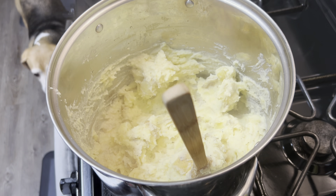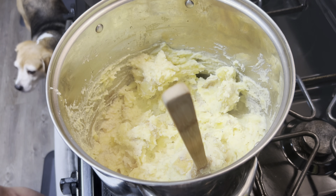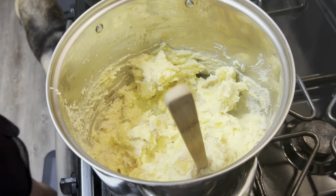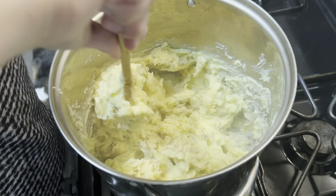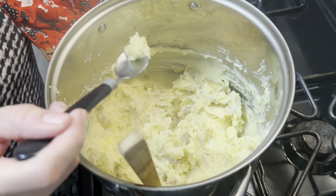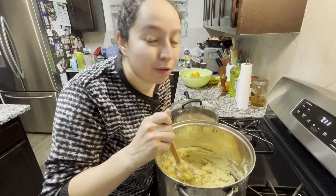Let me take a taste test. I think it needs more salt. The good thing is you can always add more seasonings. I think it needs more pepper. Yes, that tastes good now. Again, very simple recipe — great for everyday meals or Thanksgiving, Christmas dinner. Let me know what you think in the comments below, and if you want to see more recipes like this, remember to subscribe. See you next time!